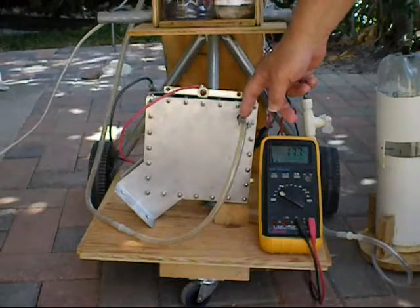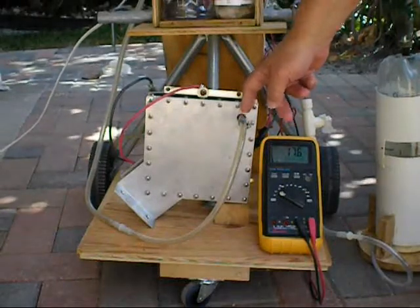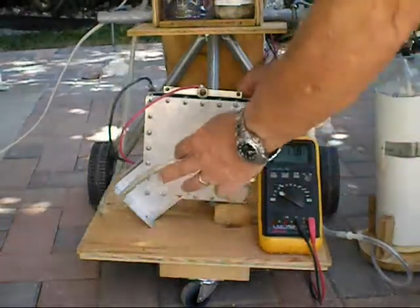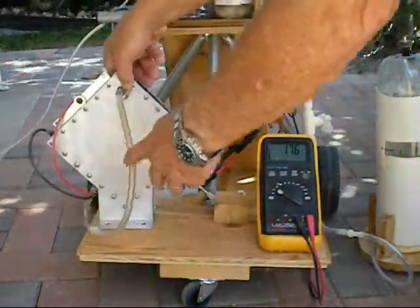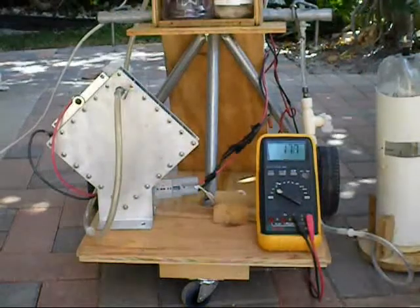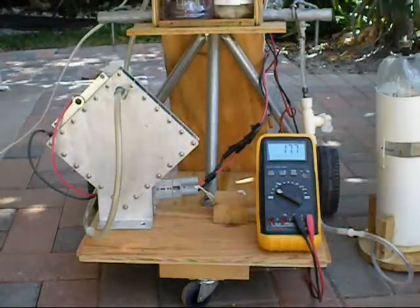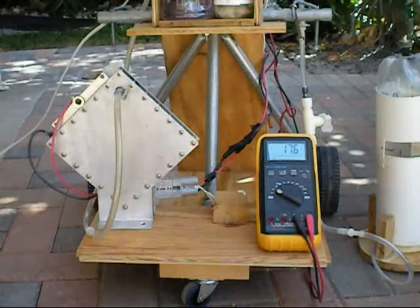These stainless steel tubes are welded to the end plates. Very clean. Very easy to set up. This is using 1/32nd of an inch neoprene gaskets — 1/32nd of an inch.